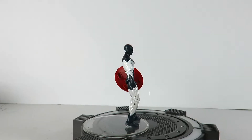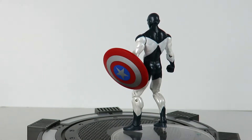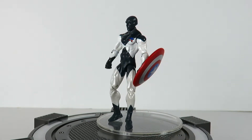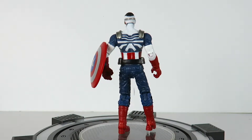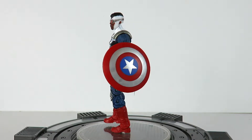Alright guys, so here we have Vance Astro outside of the packaging. Again, this is a character I'm not too familiar with, so feel free to give me some information on this character. Here's a quick little 360 look with him and his shield. And here is Falcon as Captain America. Now these figures do have a little bit of an issue that I want to mention, but here's a 360 look at Falcon.